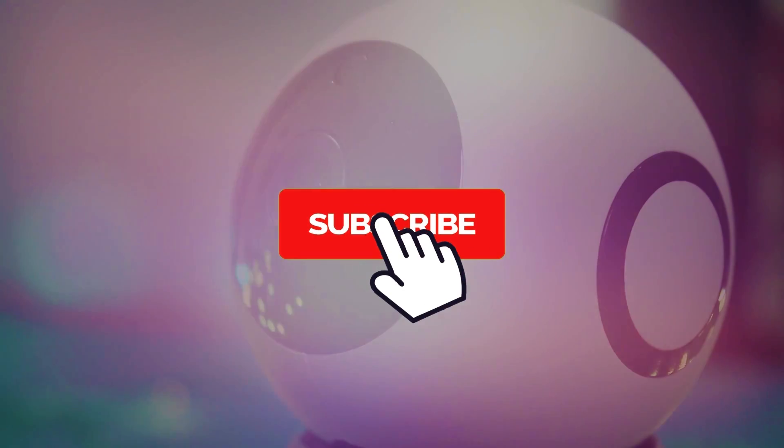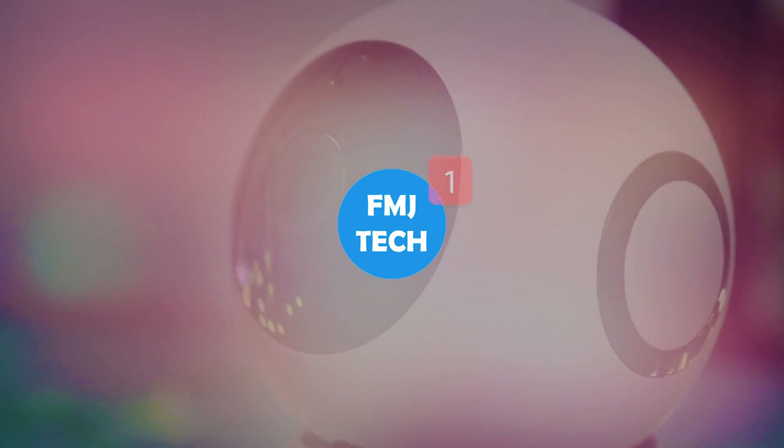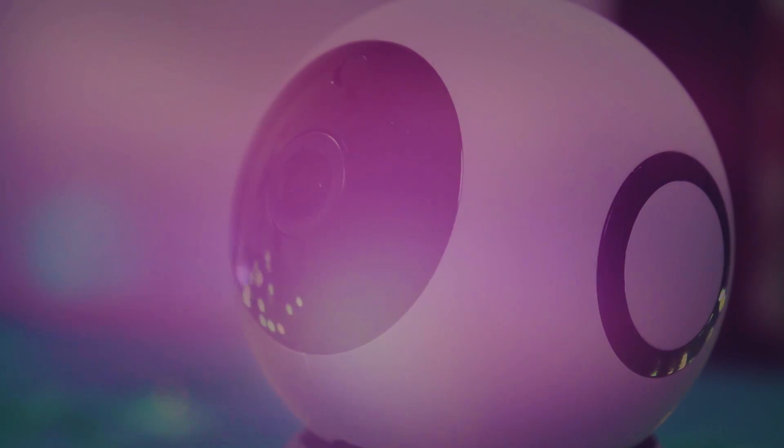Before we get started, take a moment to subscribe to our channel and turn on the notification bell to keep up with our new updates. So let's get right into the video.